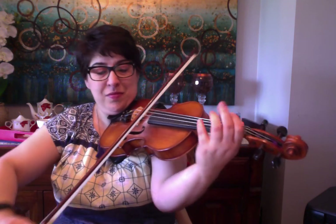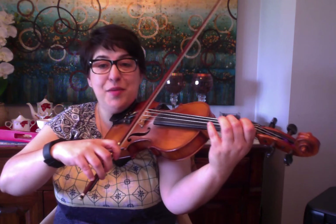Hello Fiddlers, welcome to the free tune lesson breakdown for That's Right 2. So we're starting on D open. You're playing a D arpeggio: D, F sharp, A.